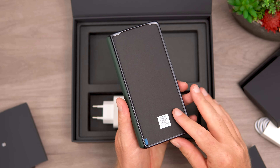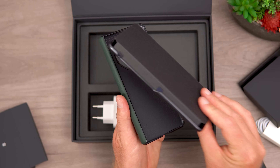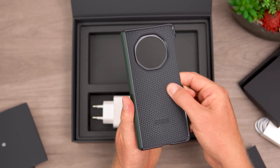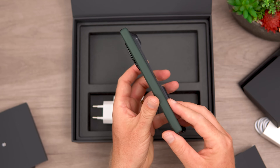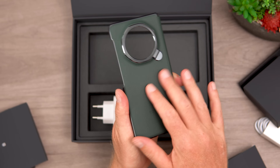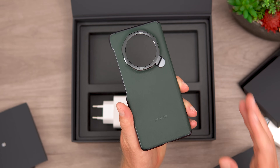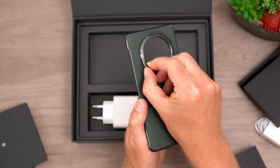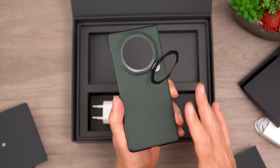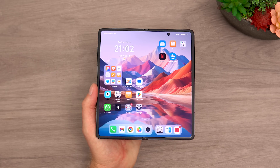The included case has two halves with adhesive tabs to attach to the phone. The inside has a nice soft texture that will protect the spine of the V3, and the exterior is a synthetic leather in dark green that looks really good. What I particularly like is that the case acts as a stand, which is really useful for propping the phone up, and it doesn't add too much bulk.